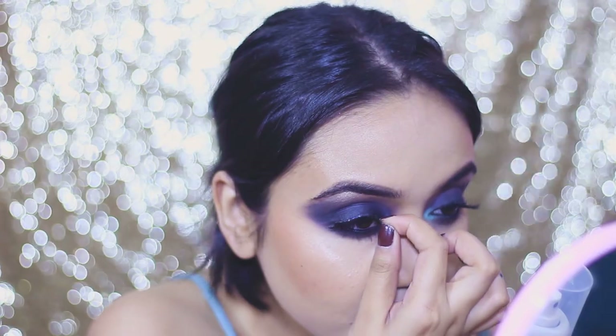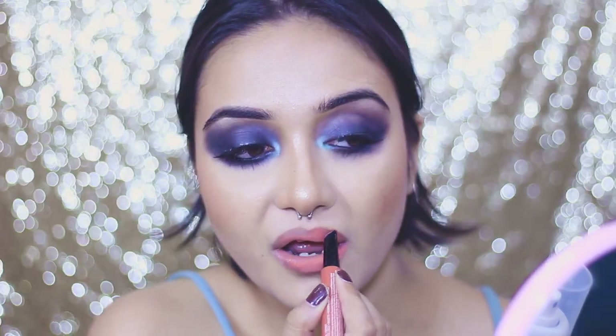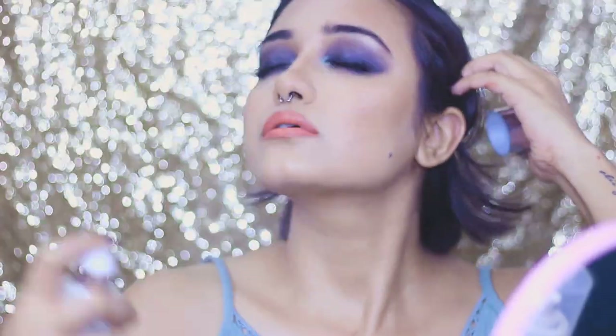I realized my lashes weren't properly glued, so I fixed those. For my lips I'm definitely keeping them nude. I'm using a warm coral shade but you can go for browns, nude pinks, mauves, or even bold — whatever suits you. I'm sealing it off with some gloss. Some mandatory beauty shots are coming up — stay tuned!